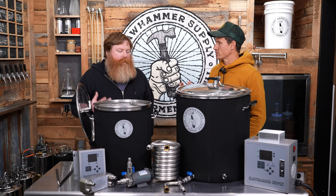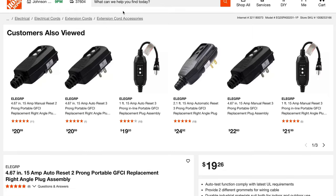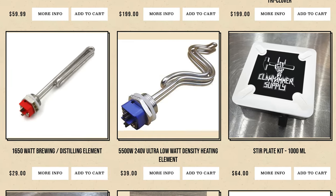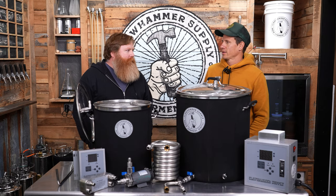If the GFCI fails on the end of your controller, go to Home Depot and buy a new GFCI — literally that day — and you finish your brew day. If the heating element fails, we sell them, you can go on Amazon, all the manufacturers sell them.